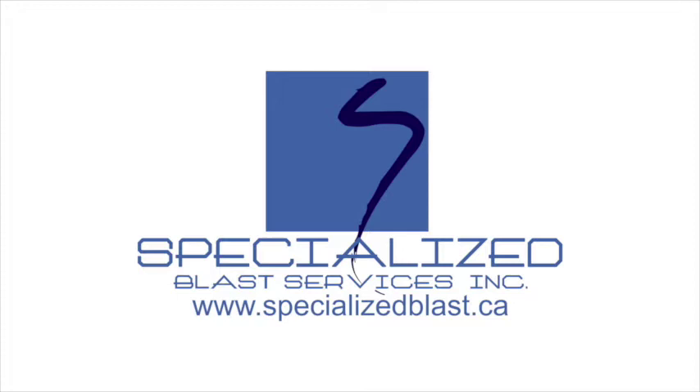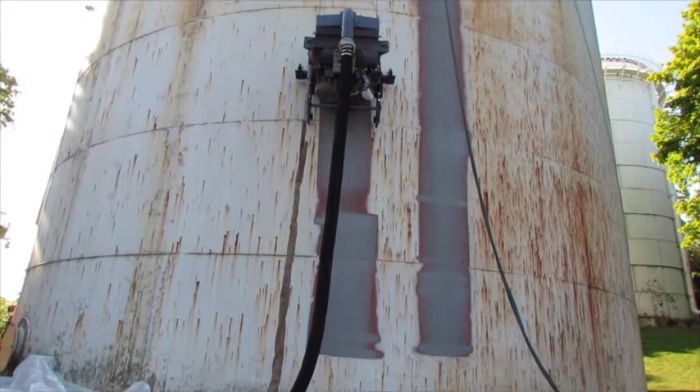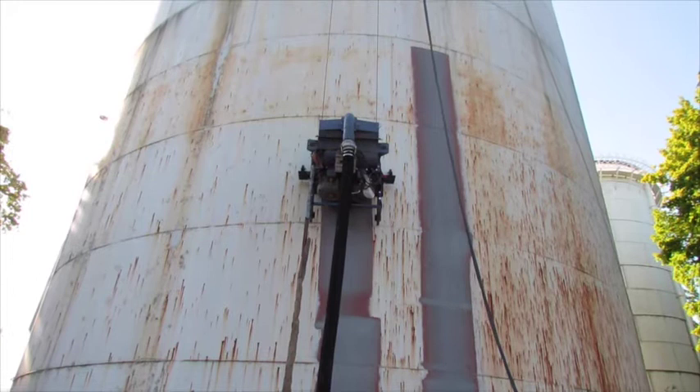The video you're about to view is the property of Specialized Blast Services Incorporated. Please visit our website for additional information about our company and services. What you are reviewing in this informational video is a brief display of the functional capabilities and benefits of our Faster Blaster Blasting Robot.